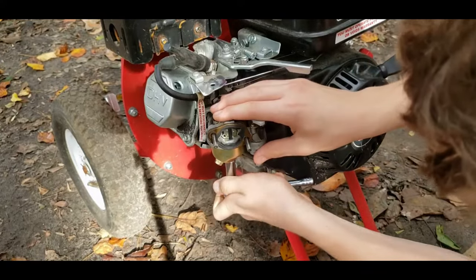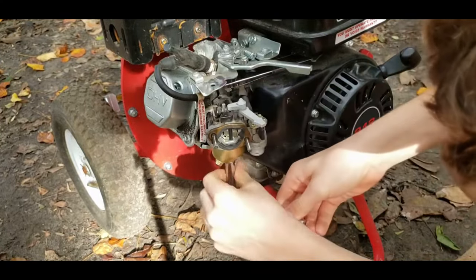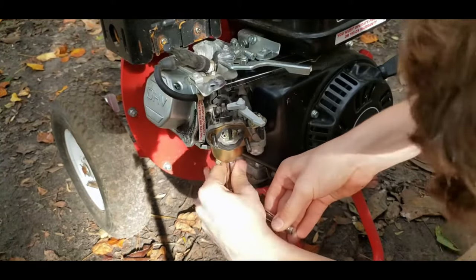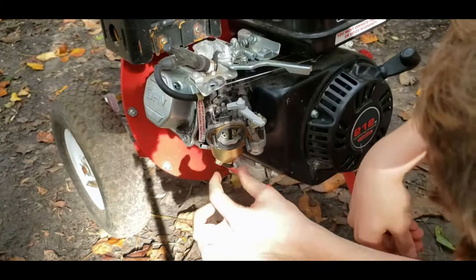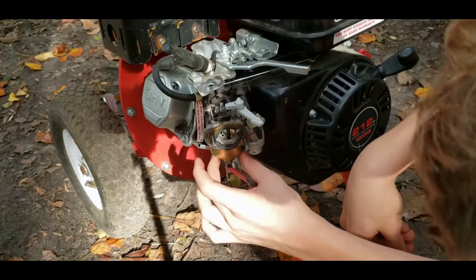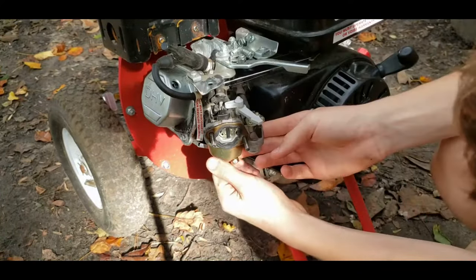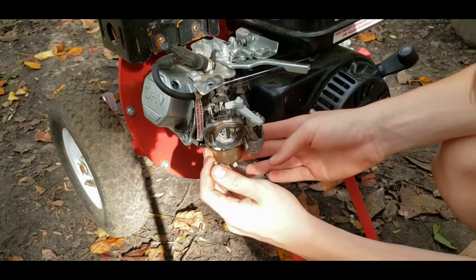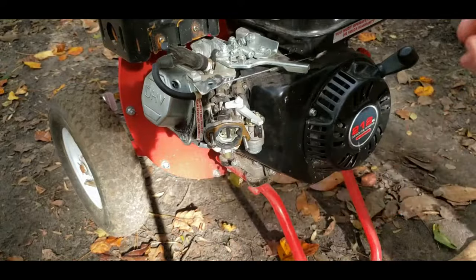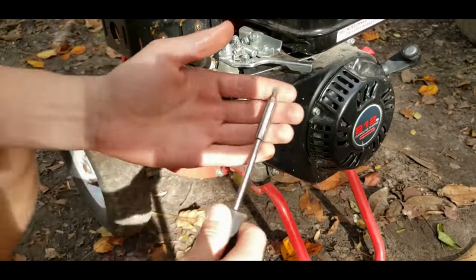Now we're going to remove the 10mm bolt that's holding the carburetor bowl on, and then we're going to clean both of the jets that are inside. You just got to drain out some of the gas that's in it first. You can fully remove it — make sure the gasket's on the bolt when it comes out, and make sure the gasket doesn't fall out. That holds the bowl on.